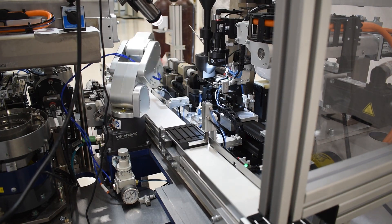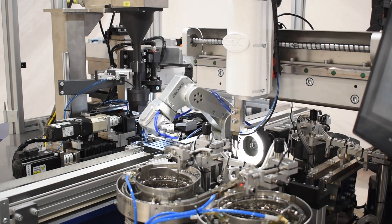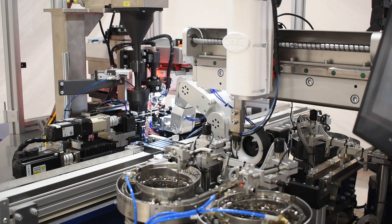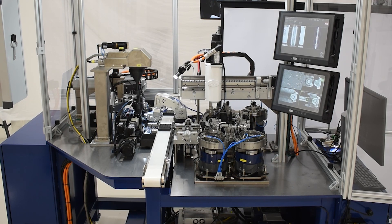What really set this project apart was the companies we work with, like Mecademic, to marry speed and precision. The Mecademic robot has allowed us to successfully create a machine that runs super precise and super repeatable, but is also very fast.